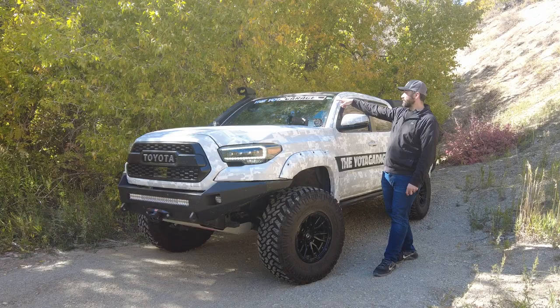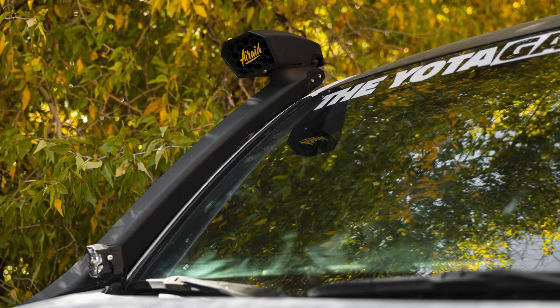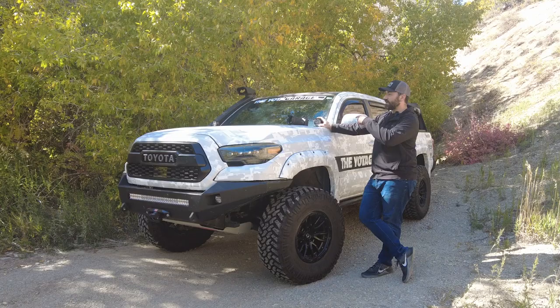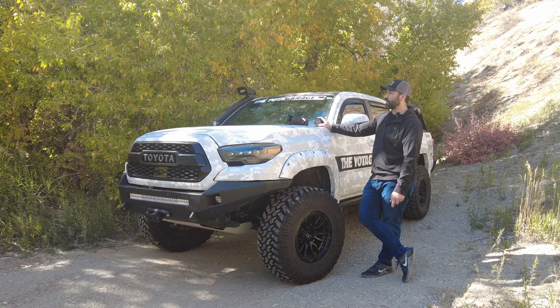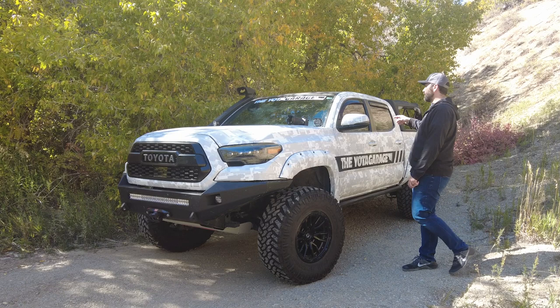On the other side, still got the snorkel. That thing is pretty slick in my opinion — it looks a lot better and more sleek than the TRD-style one I had before. Super pumped on that. The roof has been wrapped in black — I believe it's a satin finish — and super pumped on that as well.